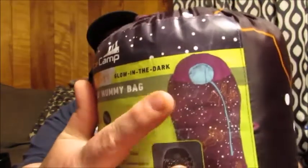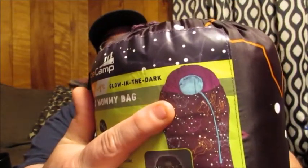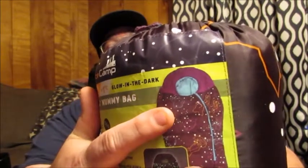Depending on what size you need for your child, it's very versatile that way. On the outside cover, it gives you a bunch of information — it's made by the Ace Camp Company. It's rated to 30 degrees Fahrenheit and negative 1 degree Celsius. It's called the Glow in the Dark Kids Mummy Bag. A mummy bag cinches up around your face so that you're kind of mummied in there.